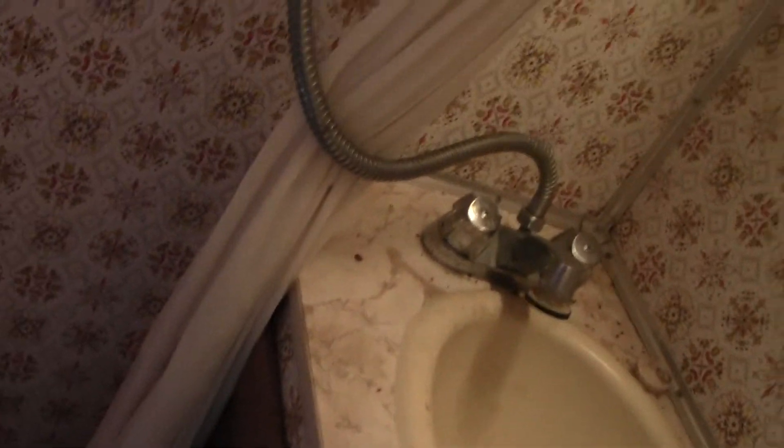Bathroom with full shower and sink - there's even toilet paper in here. This light seems to only work with the switch which is up here. Otherwise all the other lights stay on unless you turn them off by themselves, so maybe that's just where the switch is for it.